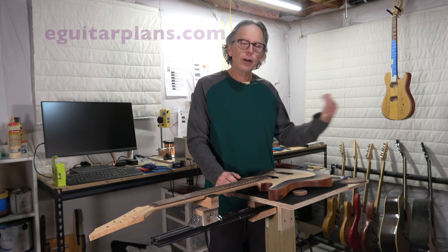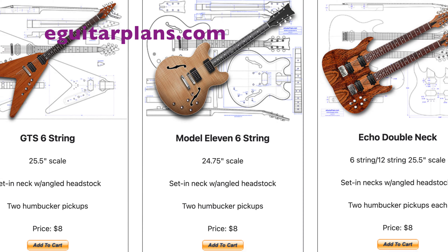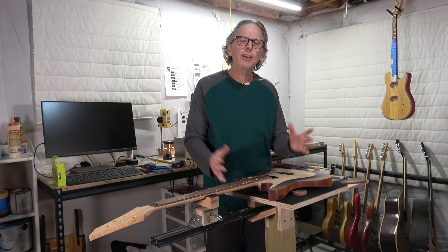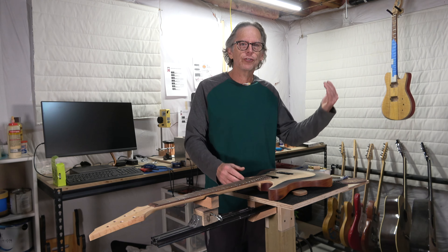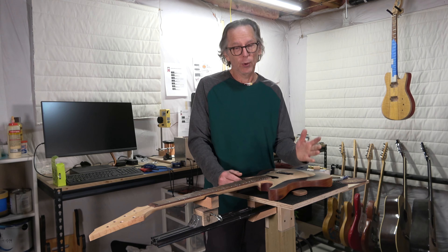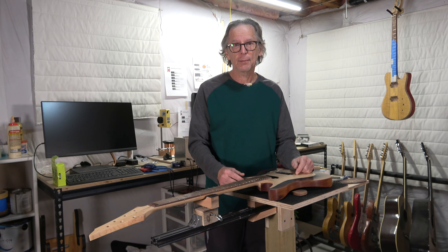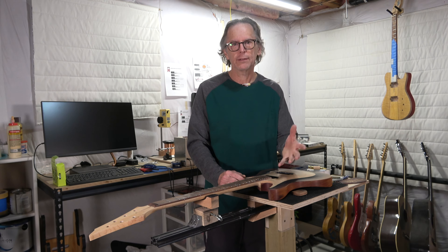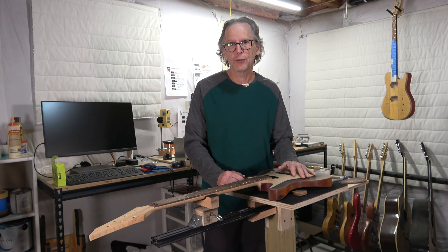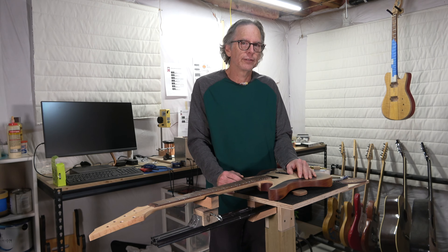If you'd like to support this channel and keep seeing fresh new content on building guitars, head over to eGuitarPlans.com and purchase a plan for a guitar or one of the other tools I've talked about on this channel. Even if you don't build from the plan you purchase, know that your purchase helps support the channel. If you don't want to buy a plan but still want to show support, I've got some t-shirts on my merch shelf below — there's also a link in the description. In the meantime, take care, stay safe, and I'll see you soon.